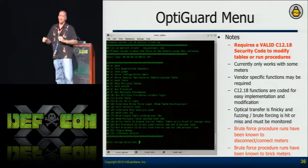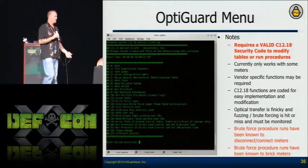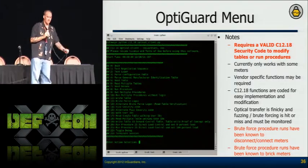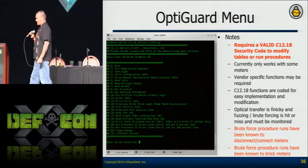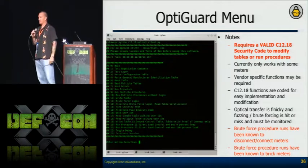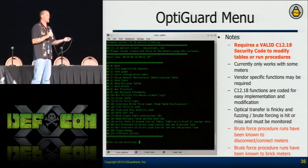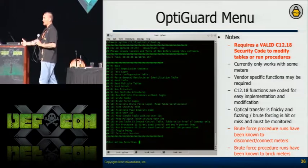One meter manufacturer — when I ran all the procedures at the same time, it started acting a little funny. Then I looked over at the screen and it said 'uncalibrated.' I called my contact and he said, 'Yeah, utilities can't fix that — you have to send it back to the vendor.' So if I have the security code and run every procedure, I just bricked the meter. Now we can tell the utilities that, pass this information back to vendors, and they can start looking into it — because we're generating anomalous activity they weren't expecting.